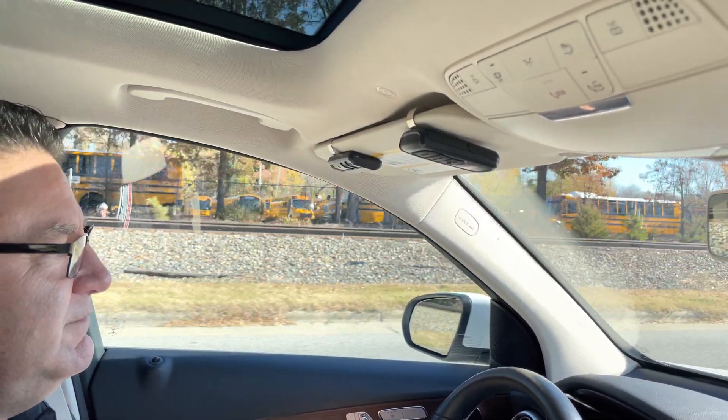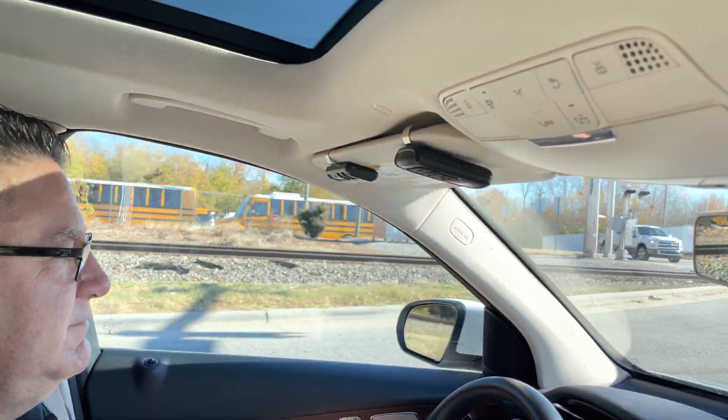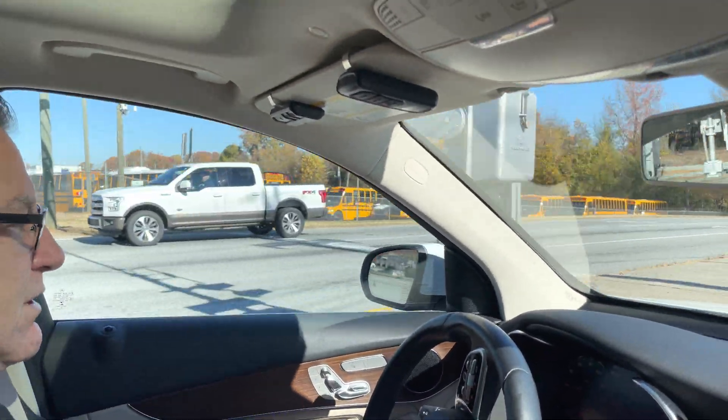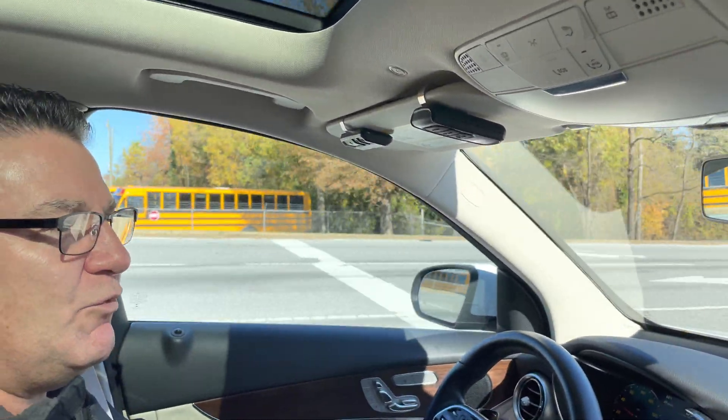My hope is we can get more electric buses to really give a completely silent ride to the kids. The electric is coming on strong — battery technology is changing annually to give us more range and faster charge times to make the electric bus even more viable.